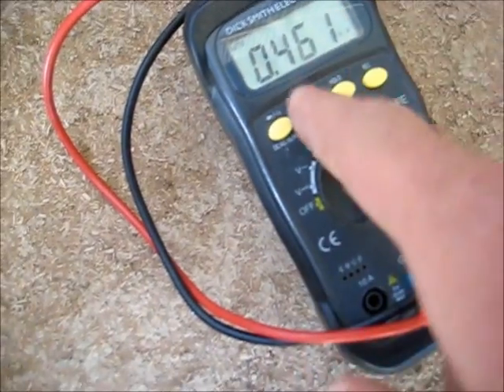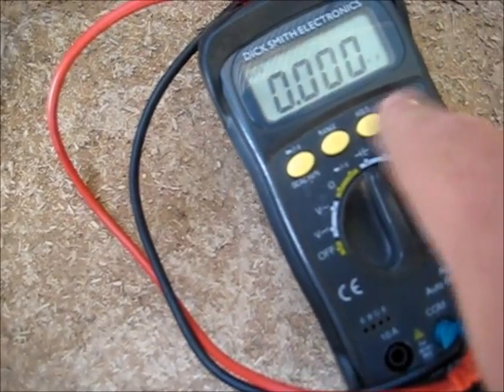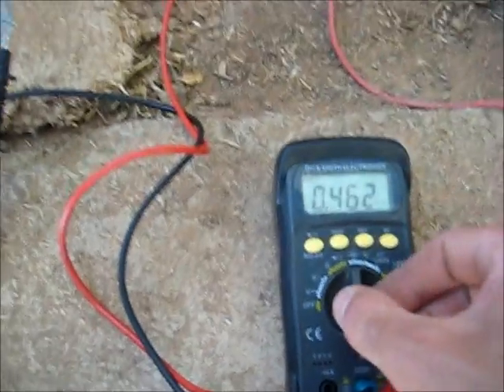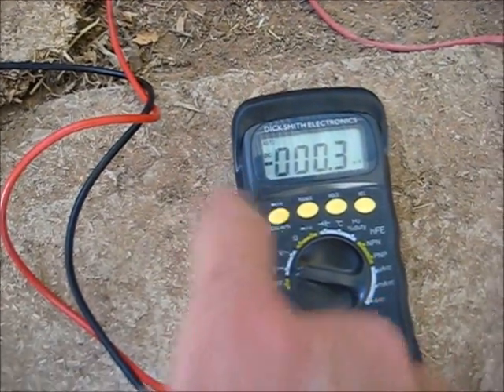It's 0.461 nanofarads. There you go — a steady reading of 0.4 nanofarads. So there you go, it actually holds something. It's actually reverse voltage too — it's giving me a negative reading, so that's the positive and that's the negative. It's actually giving me a polarity check.